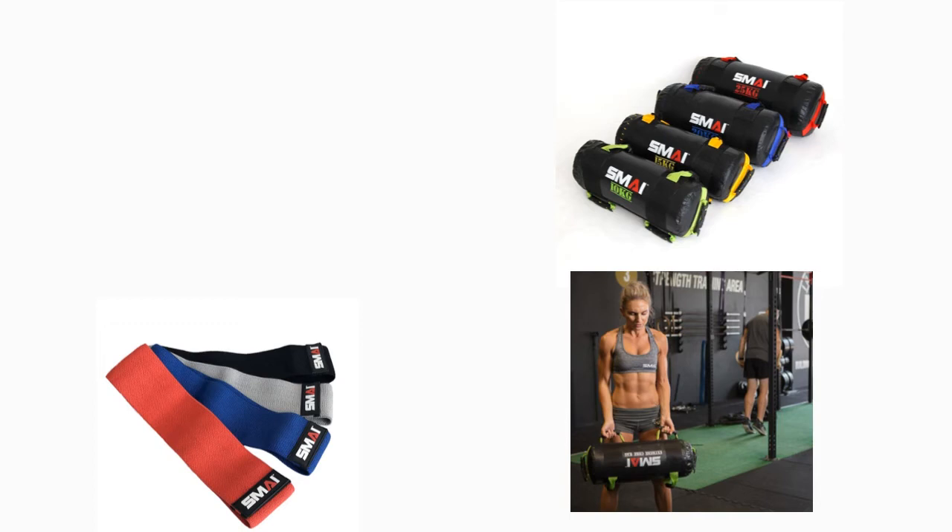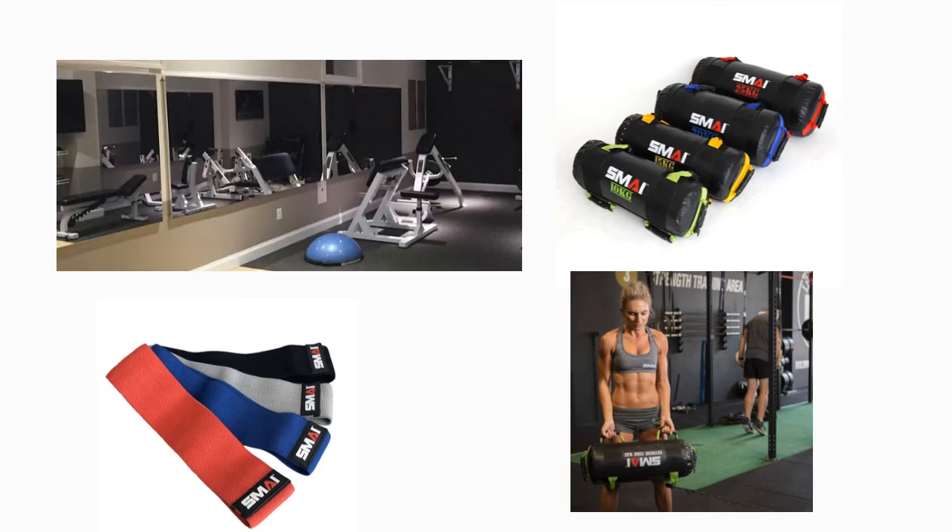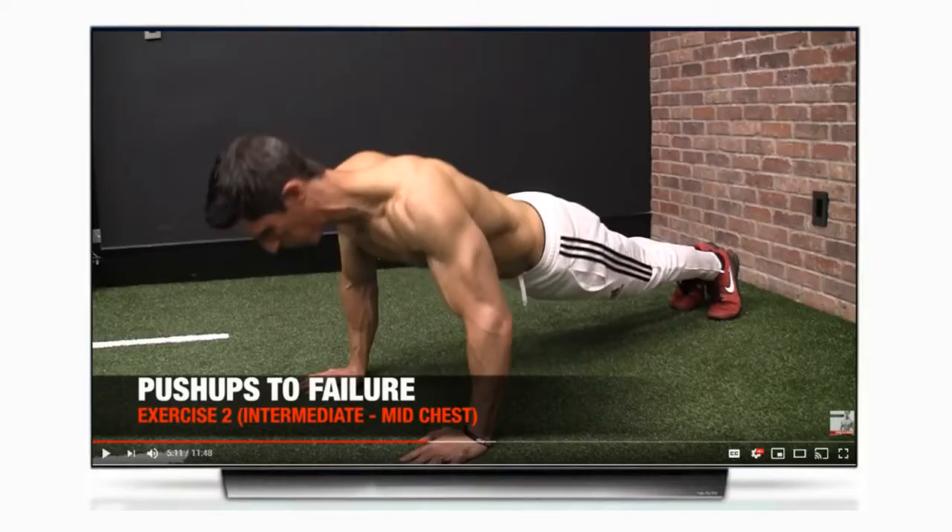From here it really comes down to details. Some cheap but useful additions like resistance bands and power bags will give you an even greater variety of exercises to choose from. Mirrors are a great way to check your form while exercising, and a TV will allow you to view video tutorials or full workouts as you go.